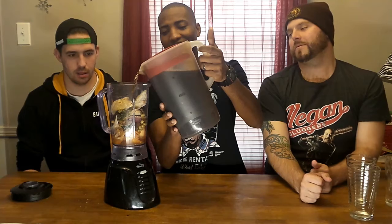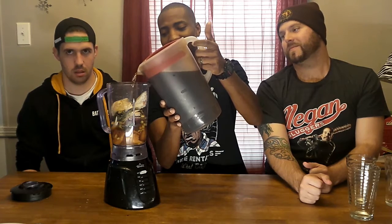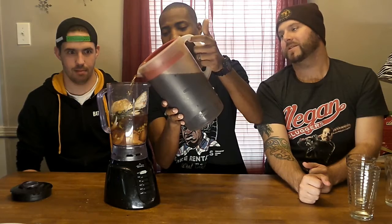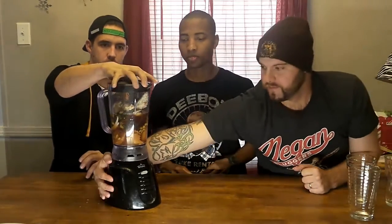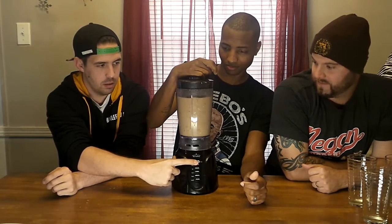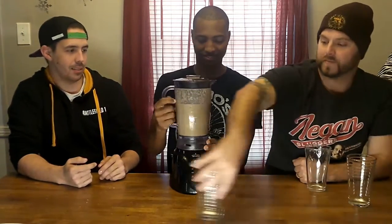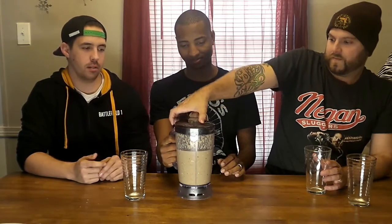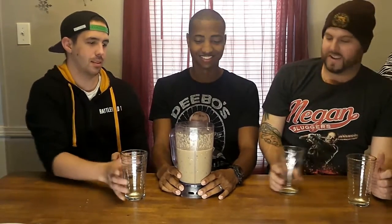Still hot? Yeah, it's because that's cold food inside — feel that jugger up. All right, now we're going to blend it up. All right, let's pour it up.